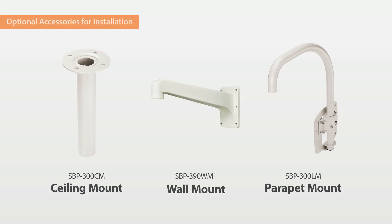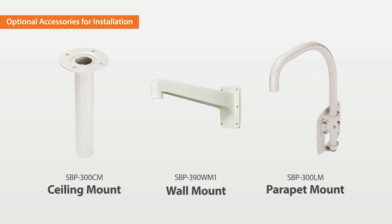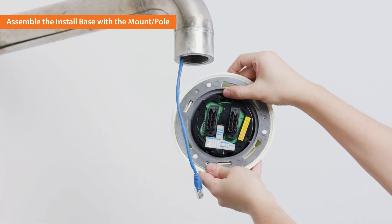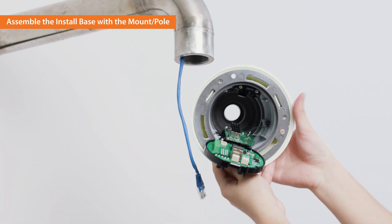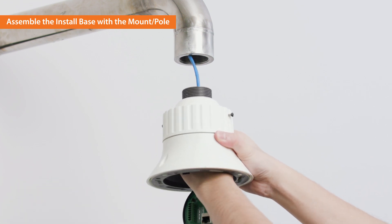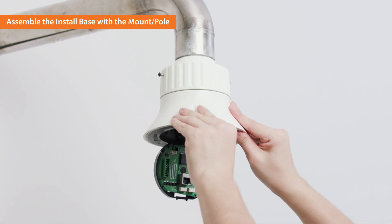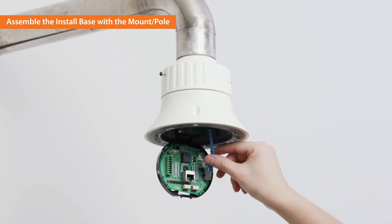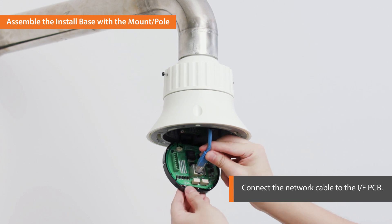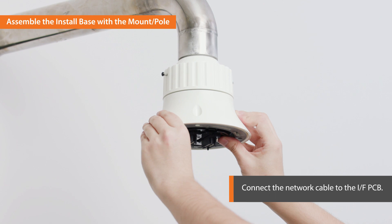Let's get started with installing the camera. For the installation, we need optional accessories. Next is mounting the PNM9320VQP on the wall or the ceiling using the optional bracket. Thread the network cable through the mount pole and the install base and assemble the install base with the mount pole. Connect the Ethernet cable to the interface PCB while ensuring the cable length is appropriate to prevent cable kinks in the install base.